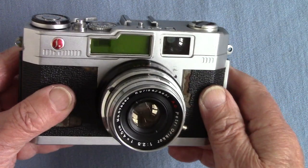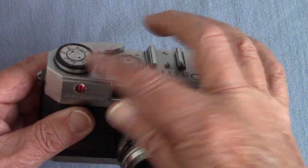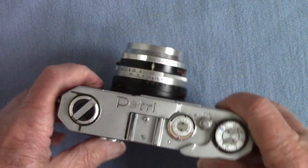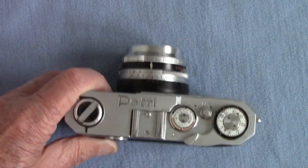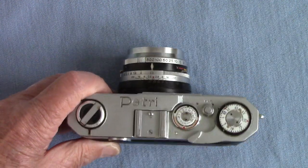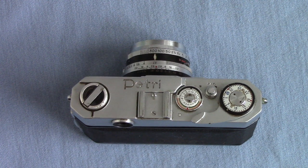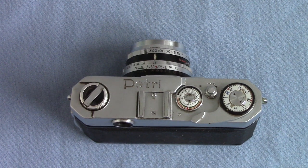Luckily the lens is not scratched — it's just the shutter jamming up a little bit. Not bad for £1.50, was it? I hope you've enjoyed this one on the Petri camera of unknown origin. Thanks for watching!